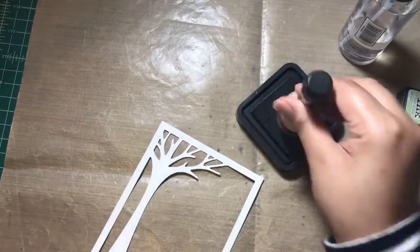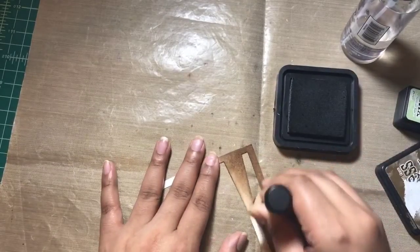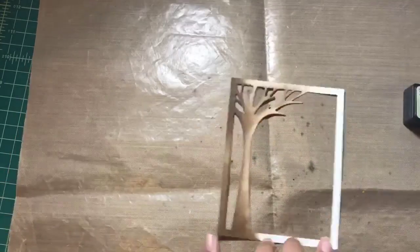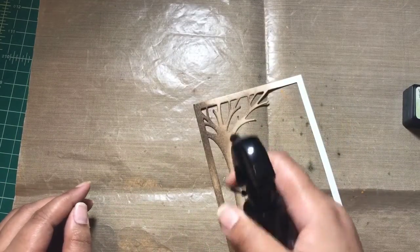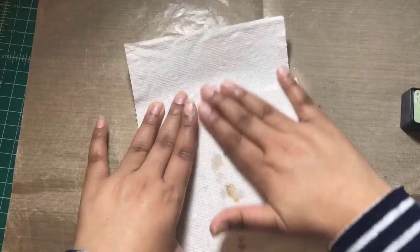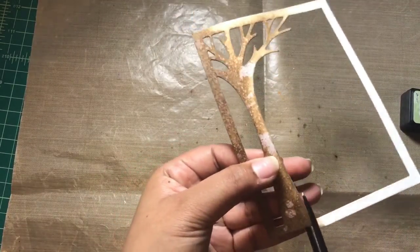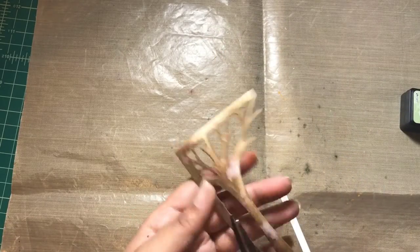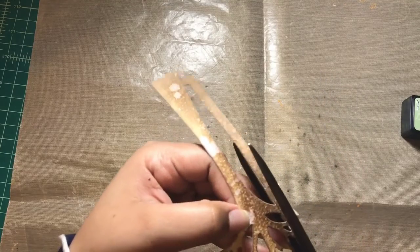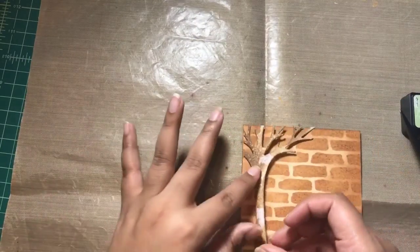I wanted to add a tree to my scene, so I used the leafy tree backdrop die from Lawn Fawn and die cut the whole tree frame, inking it up using Walnut Stain distress ink. I didn't ink up the whole frame because I'm going to trim it out. I then used my distress sprayer to spray some water onto the tree, let it sit for about 10–20 seconds, then blotted it dry with paper towel. Now I'm trimming off the excess frame around the tree.